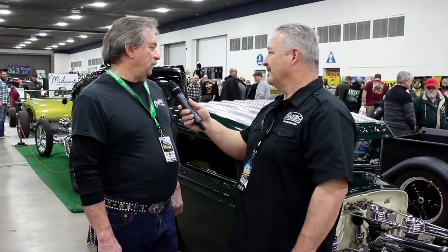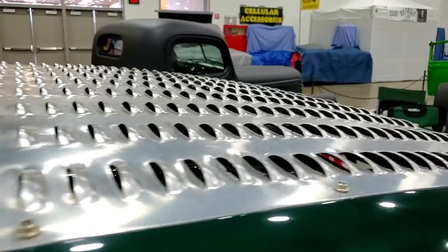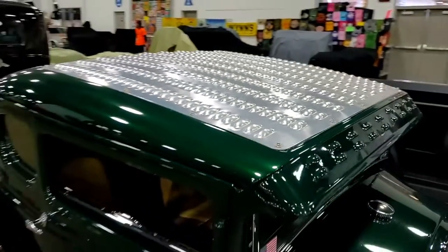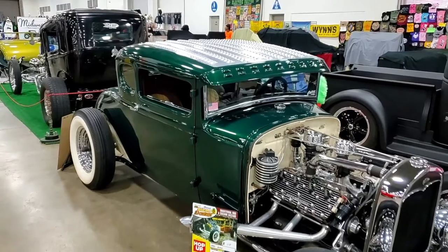So how long has it been finished? We finished it in 2018. Showed it at four different shows in '18 and went to Bonneville and did a photo shoot for Old School Rods. That was real fun, something I always wanted to do. That's definitely a bucket list thing — exactly.